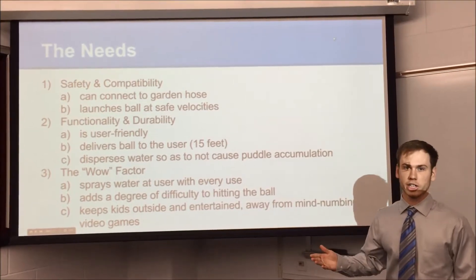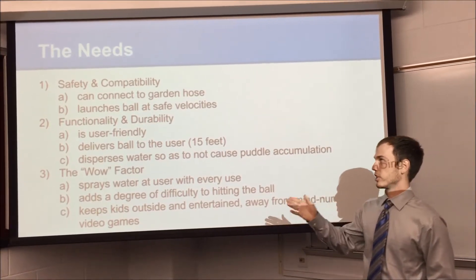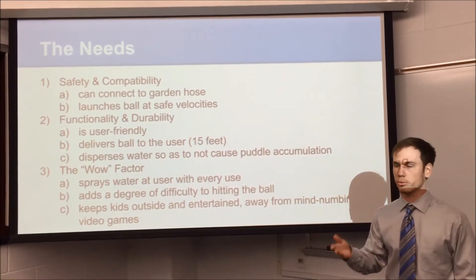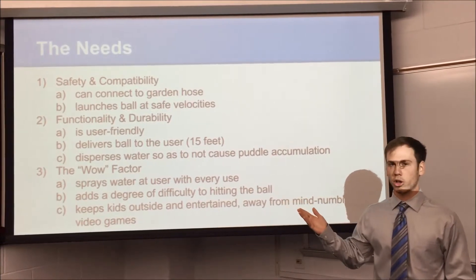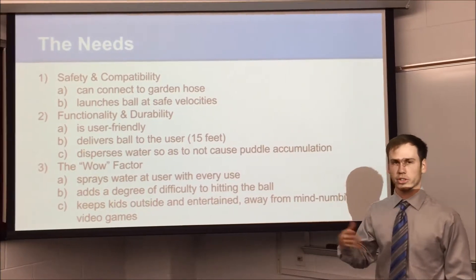When coming up with our concept, we created our needs list. We start with the basic needs of safety and compatibility — it can connect to any garden hose, so it works at almost any house. Most houses have common garden hoses, and it also launches the ball at a safe velocity so no one gets injured, and pretty much any age group can have fun with it.